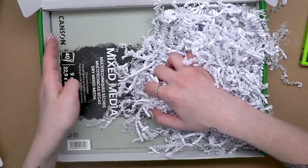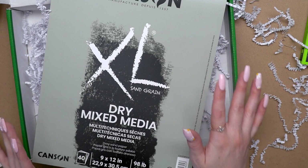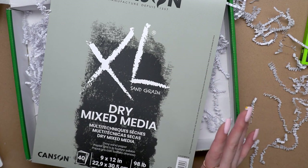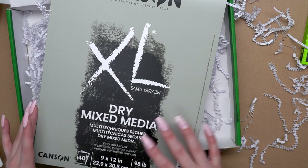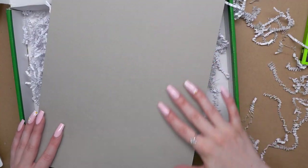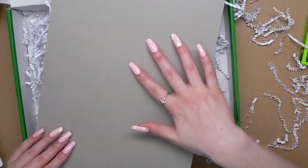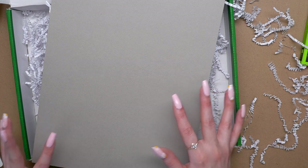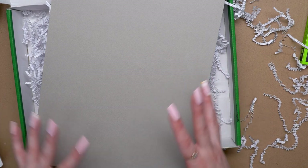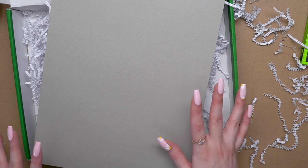And then we have the surface down here — looks like it's by Canson. So the surface is going to be this XL pad of Canson paper. It's 9 by 12, 98 pounds, and you get 40 sheets. This is actually a gray paper, so it's going to be a nice medium tone with a really nice sandpaper rough texture. It's really going to grab onto that charcoal, and we can use this as the midtone — charcoal for the darks and that white pencil for highlights.